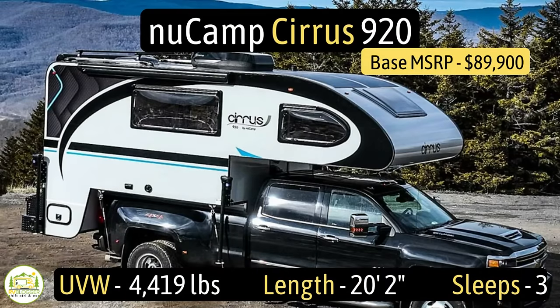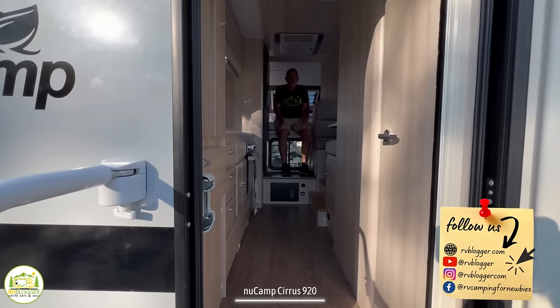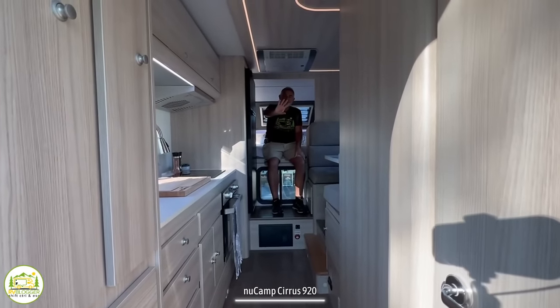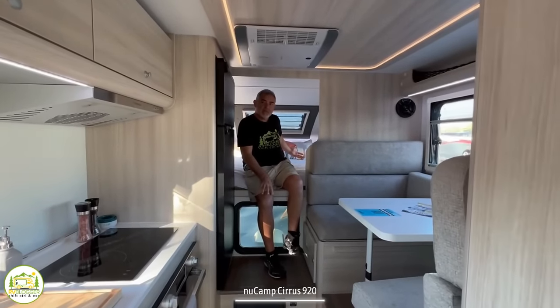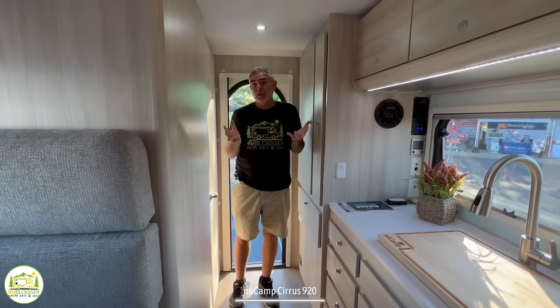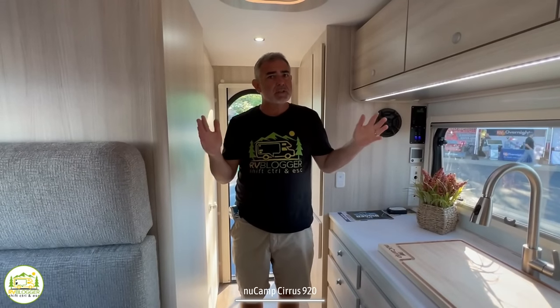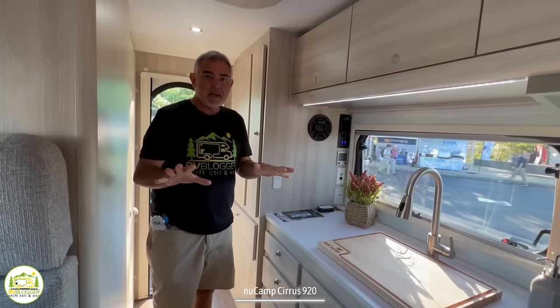This truck camper is the new Camp Cirrus model number 920. It has an unloaded vehicle weight of 4,419 pounds, a length of 20 feet 2 inches, and it can sleep up to three people. When you first walk in, on your right-hand side is the bathroom. Just across from that is some cabinet space, then the kitchen and living area, and at the front is where the bedroom is located. Our first impression is that it looks really nice and open — for a truck camper with no slides, it's got a lot of space and a fantastic layout.